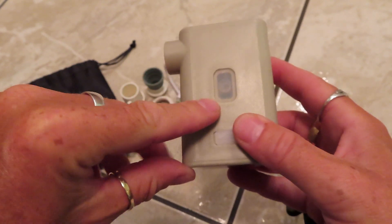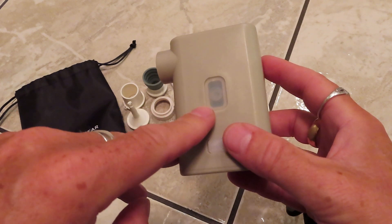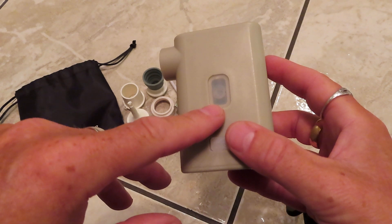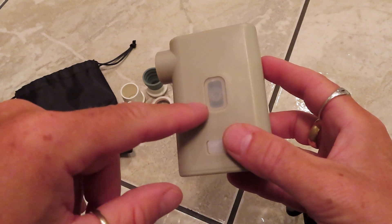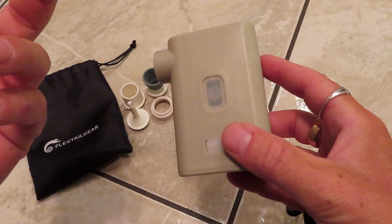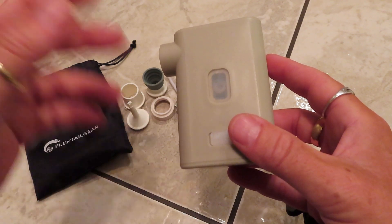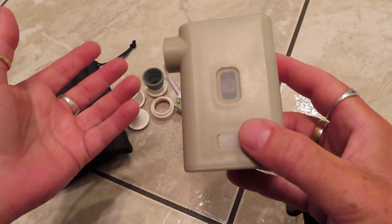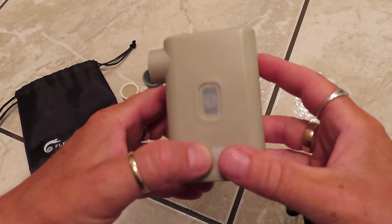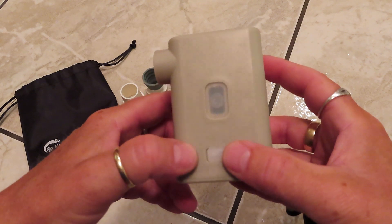The on/off switch also doubles as the indicator light for charging or letting you know when it needs to charge. I think it flashes red when it needs to charge. When it's charging it's solid red, and then after a few hours it glows green — mine came partially charged so I did about four hours. They tell you not to run it longer than 10 minutes continuously.